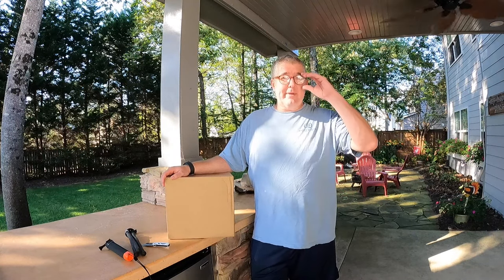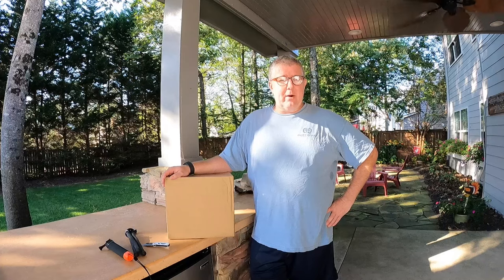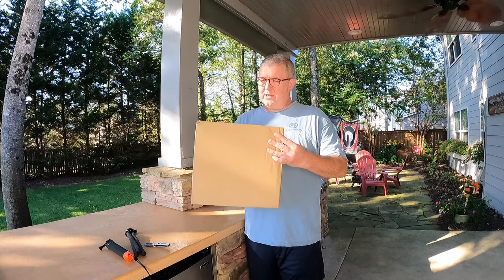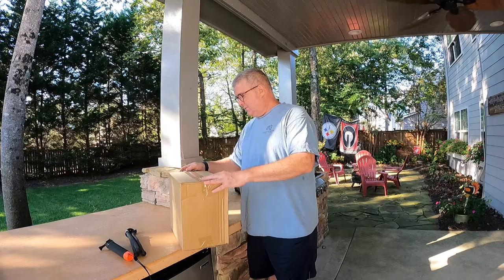It does use the Ryobi 18-volt one-tool pack that goes with it, and I have a ton of these batteries laying around. We'll do it with a four amp hour. I couldn't find these in the store — it came in a very plain box with a label on it, so I thought we'd just unbox it from the start.